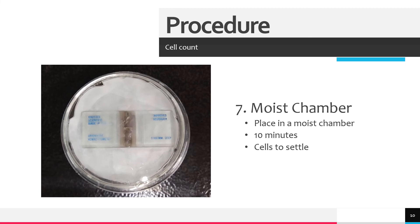A moist chamber may be made by placing a piece of damp filter paper in the bottom of a petri dish.